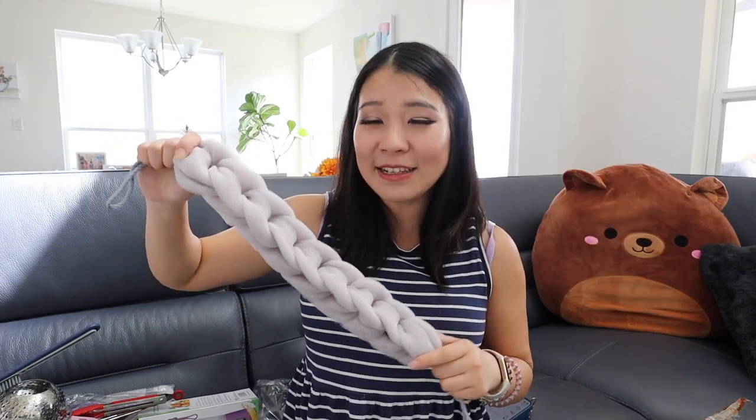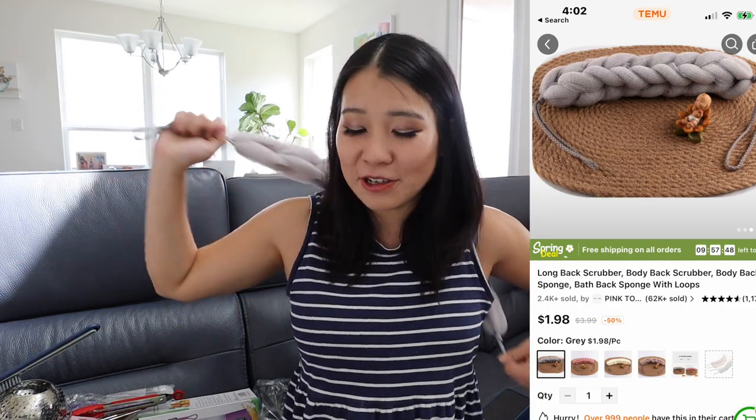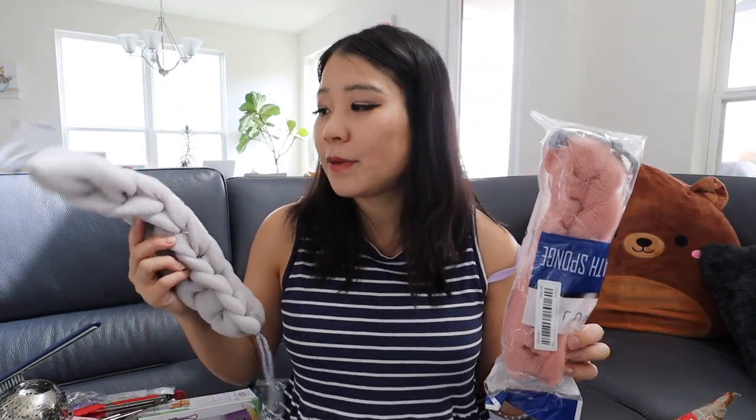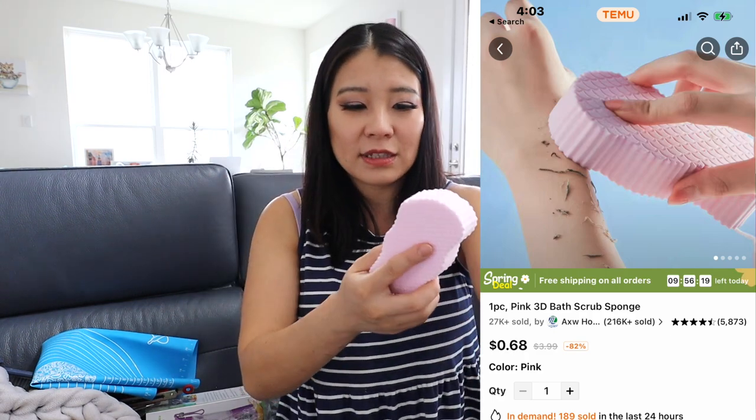This is a bathroom essential — a body scrub sponge. I've been having a hard time scrubbing my back these days, so this is perfect. I wish someone invented something to put lotion on your back too, because since getting pregnant it's hard to reach. I got the lavender color and a pink color — one for me and one for my husband. I actually mainly bought it to scrub our bathtub. It's a pink 3D bath scrub sponge and it's very spongy with a nice texture.